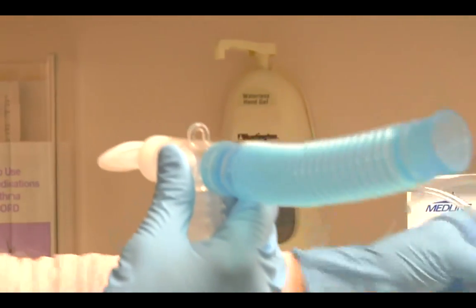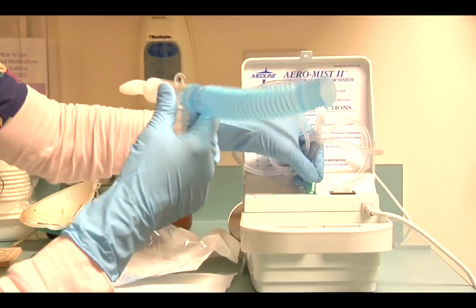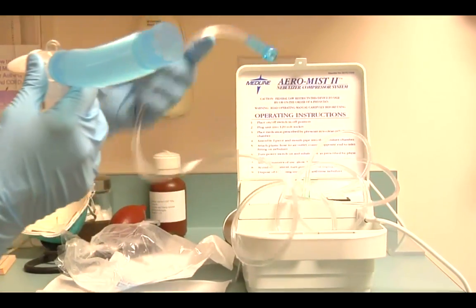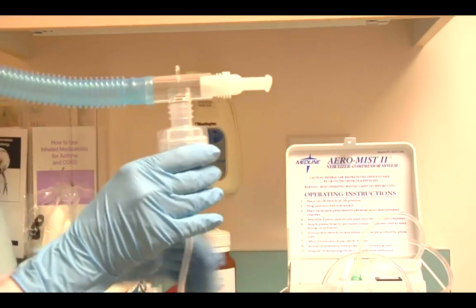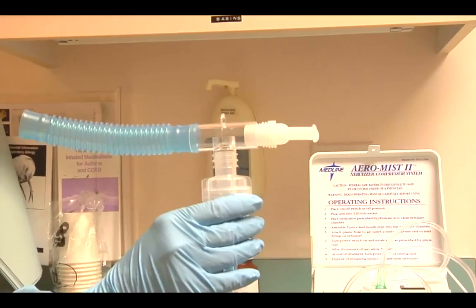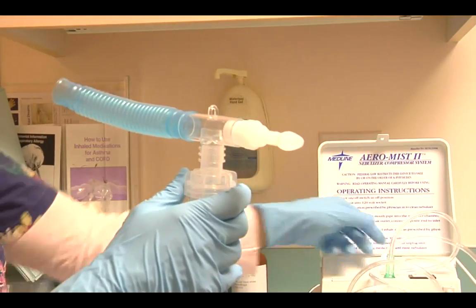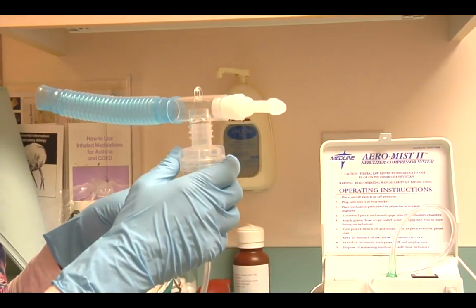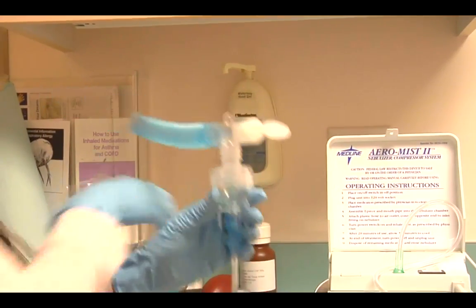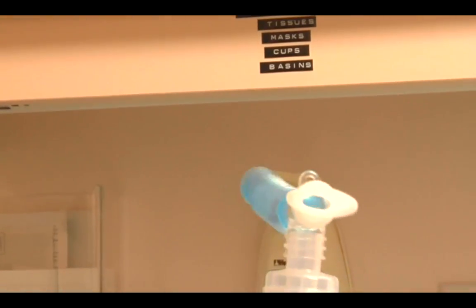We're now going to assemble the tubing, which has a connection on the nebulizer machine as well as the tubing. We're going to make sure everything is tight. Oftentimes we'll check that the mouthpiece is comfortably situated to go directly into the patient's mouth so that it's straight. Then all we do is go ahead and turn the nebulizer on.